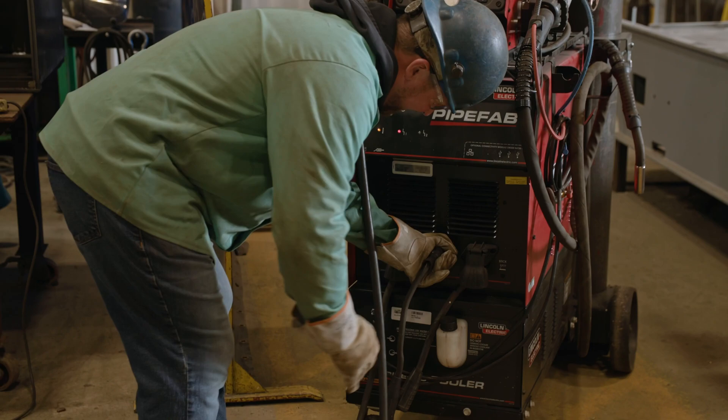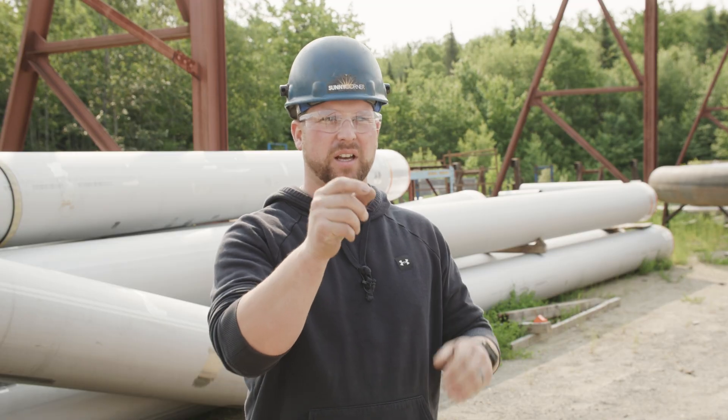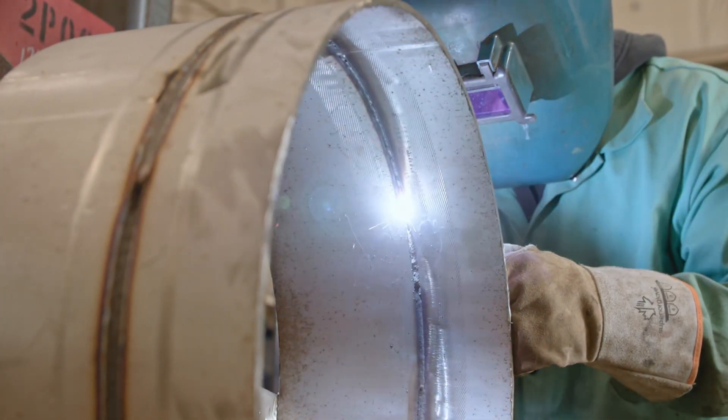SCT — Surface Tension Transfer — enables us to weld stainless steel without a backing gas and have a perfect bead on the inside that still has the corrosion resistance, all without that backing gas.